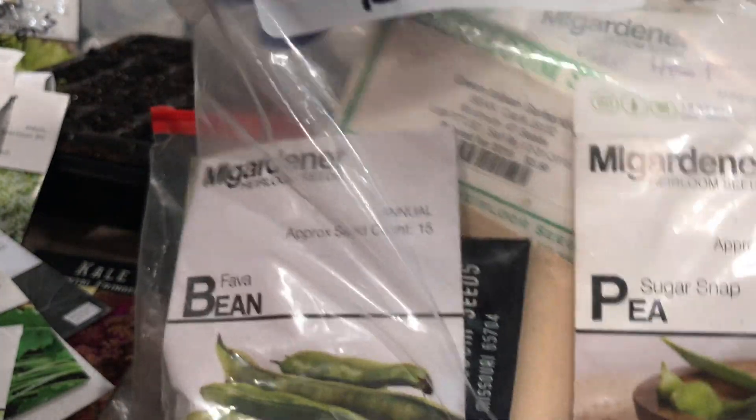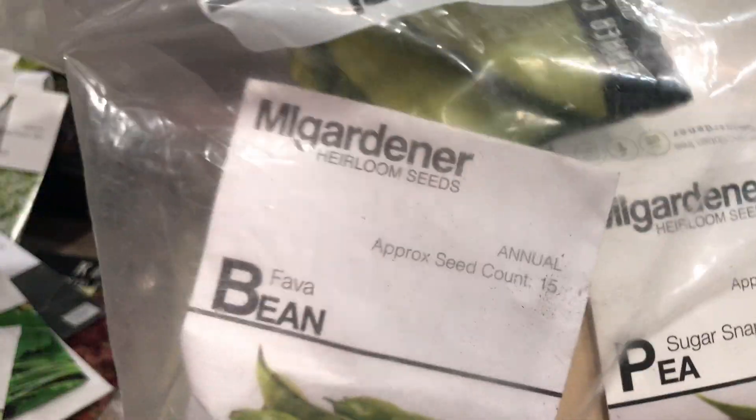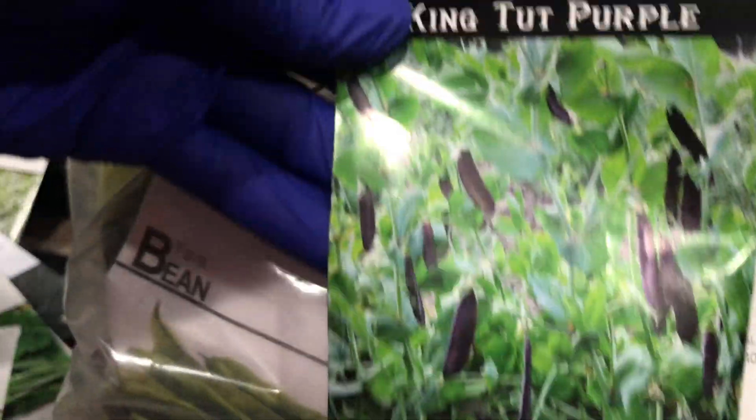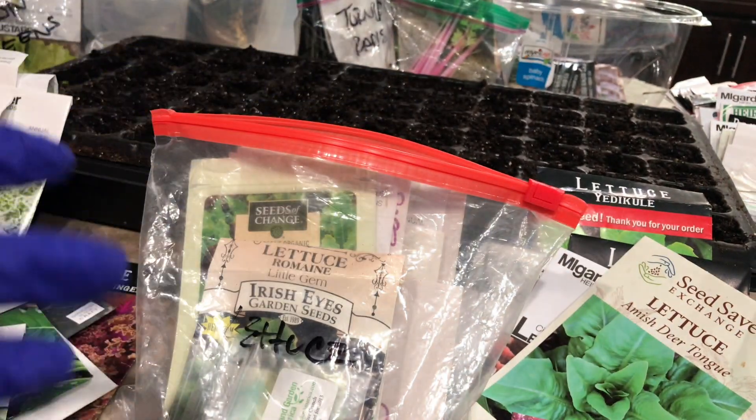The other thing I'm going to sow is fava beans — this isn't the variety I like, but I've saved my seeds now. Sugar snap peas — I have a ton of different varieties. King Tut is one of my favorites because it's the oldest pea known to man, and it just happens to be purple. I've got a lot of stuff to do!